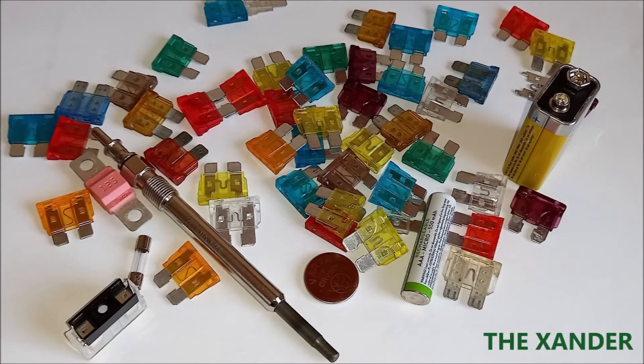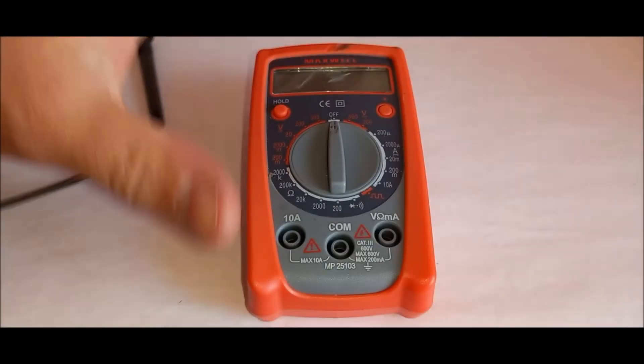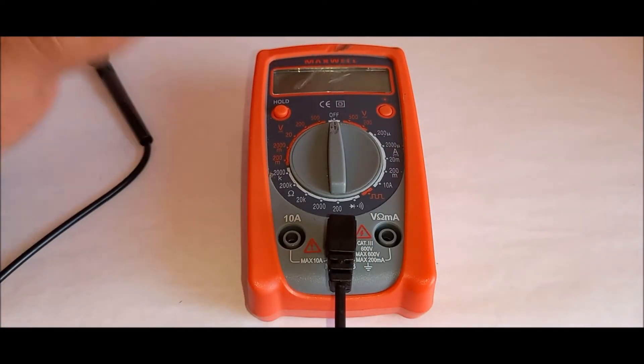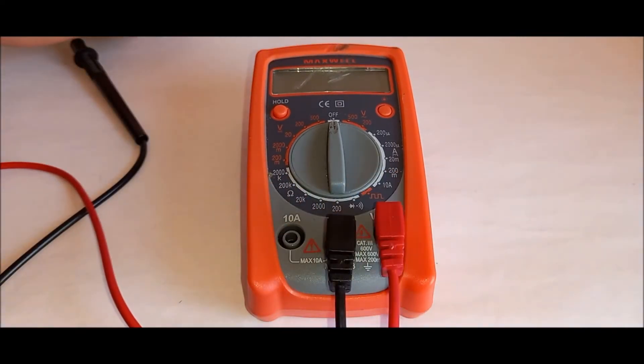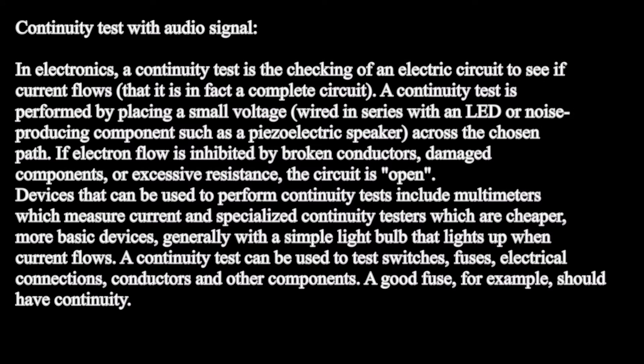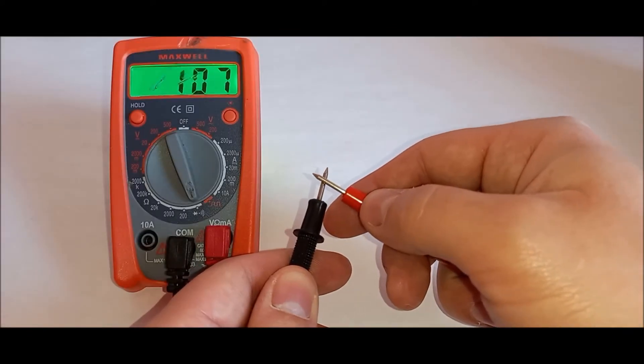How to test a fuse with a multimeter. Connect the test leads according to your multimeter user manual. Turn the meter on and set it to measure continuity with audio signal. Before you test the fuse, put the positive and negative leads together and listen for the meter to beep to ensure it's working properly.